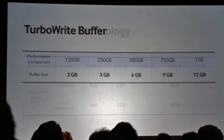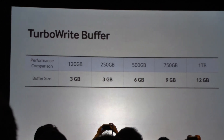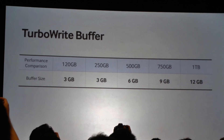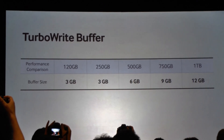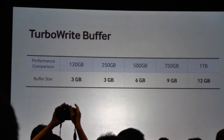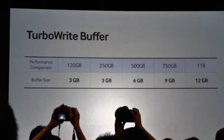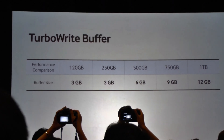That brings me to the next important point: because it is a buffer, it has a natural physical limit, so we had to very carefully pick the size. On our large drives it was not a problem — 6, 9, 12 gigabytes. That's a very big buffer that in most scenarios and use cases you're never going to exceed.